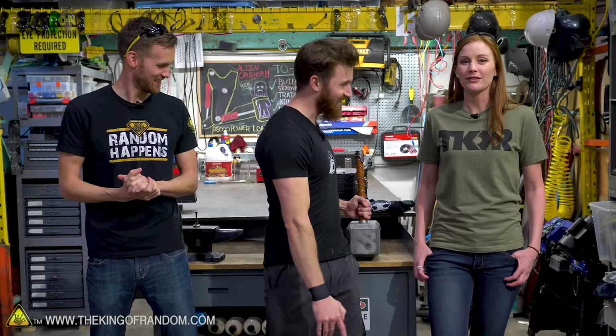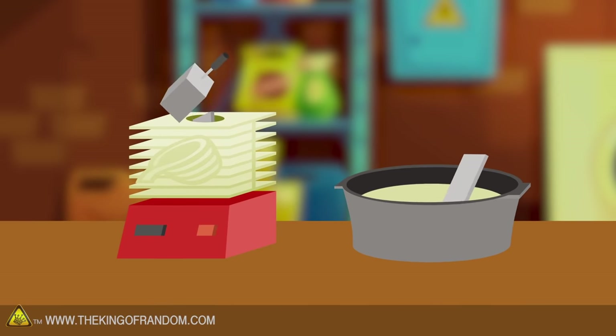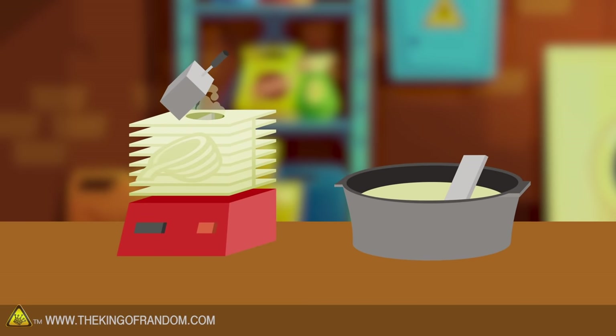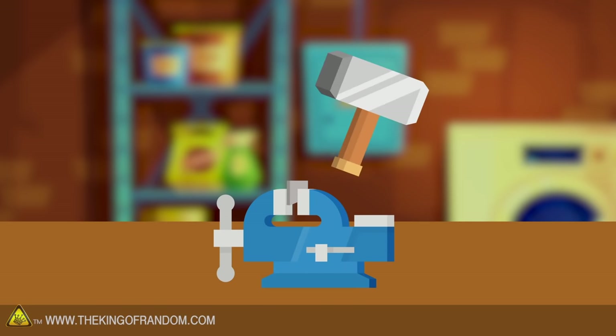Yeah, today we're going to be heat treating steel to show you how to give a solid edge to your knives or any kind of weapons you want to make, like we make on the Hacksmith channel. We're going to show some side-by-side comparisons of what happens if you hit each one with Thor's hammer.